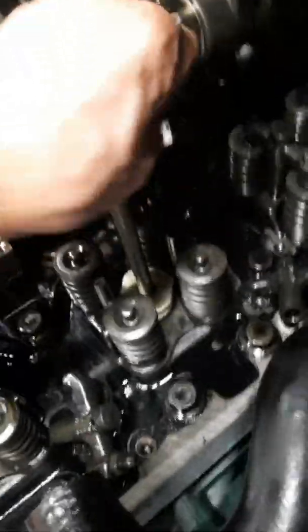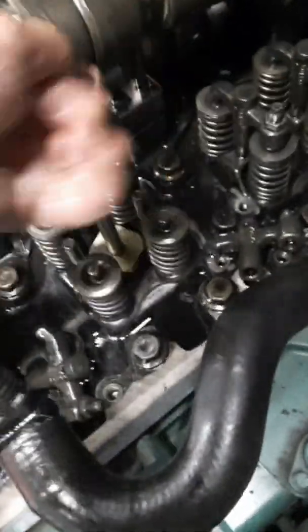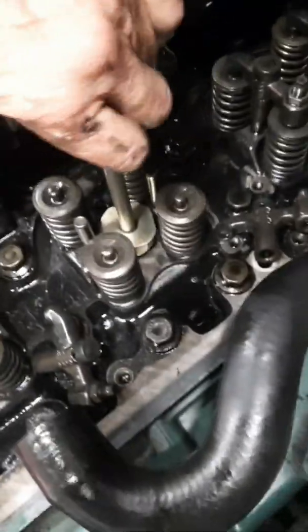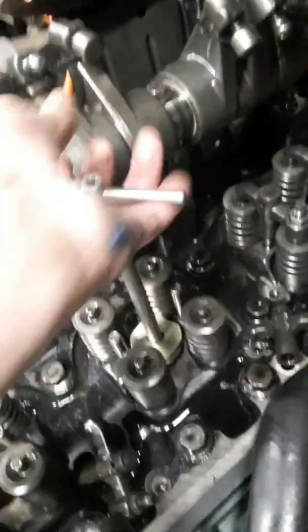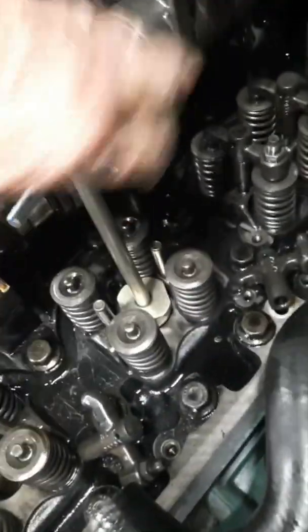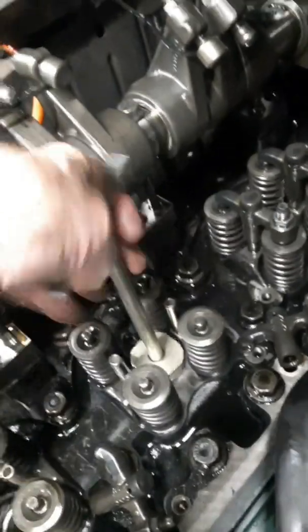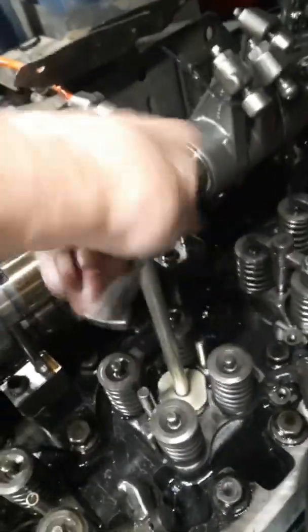Go back and forth so it doesn't get in any lines. Make sure your piston is not at the top, and don't force it. Once you get about three threads, take it out of there.